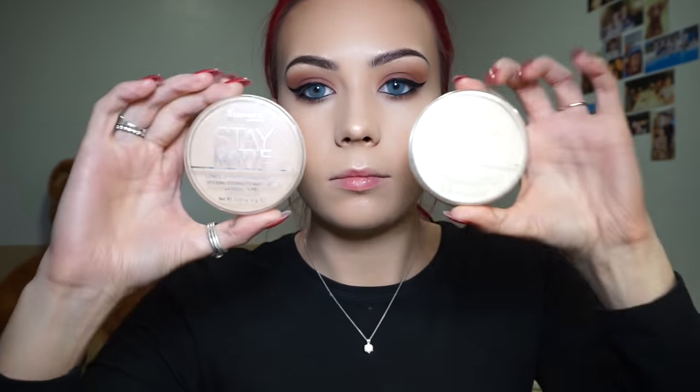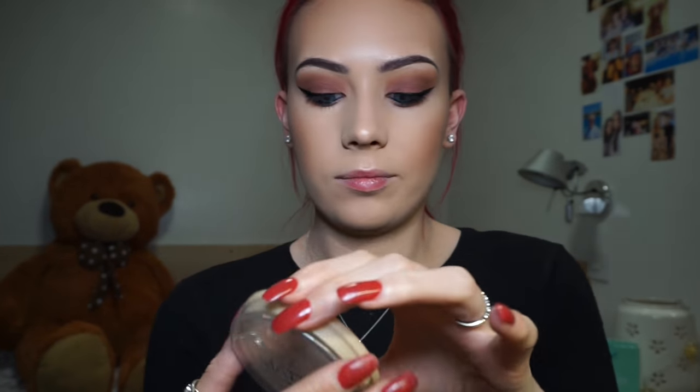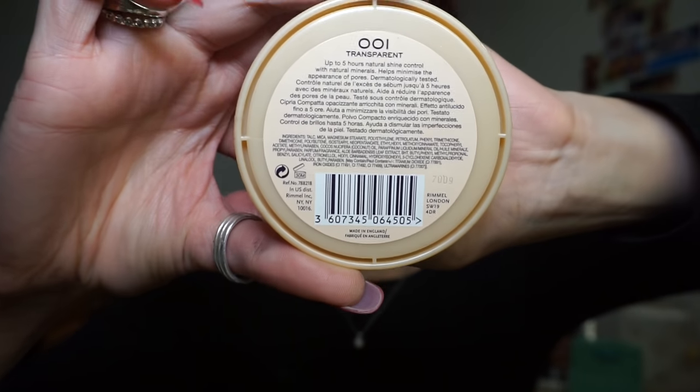I'm blending that all in with my Real Techniques sponge. For face powder I'm using my Rimmel Stay Matte Long Lasting Pressed Powder in 001 Transparent, with my Sigma F65 brush to pop that under my eyes, on the sides of my nose, chin, and forehead.